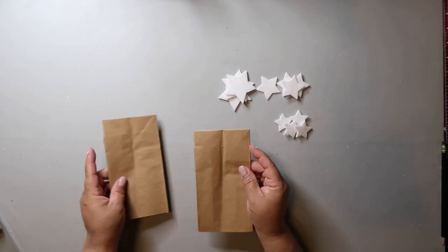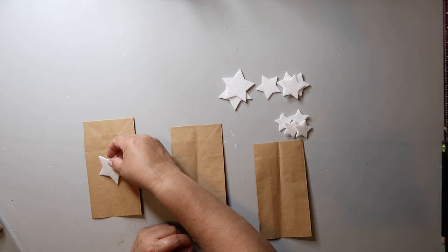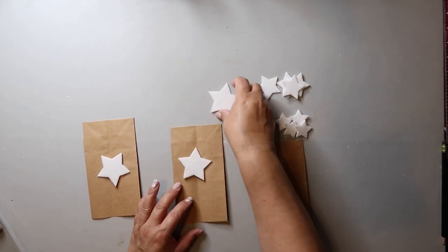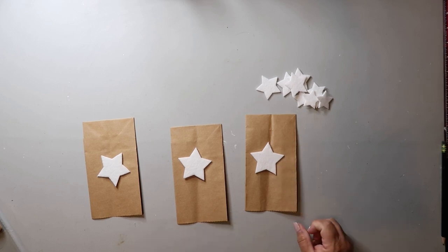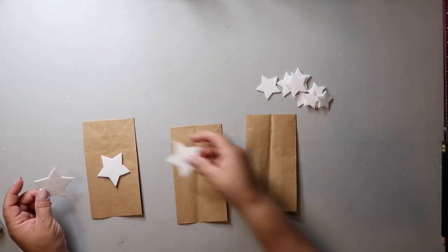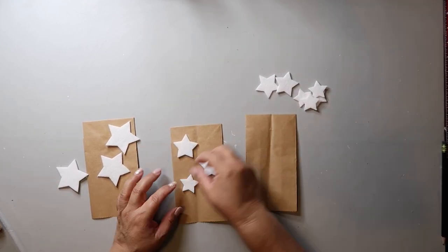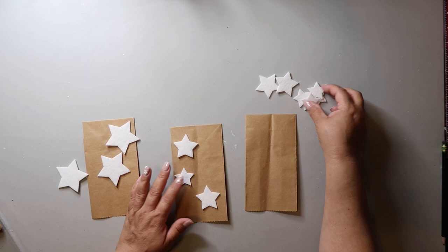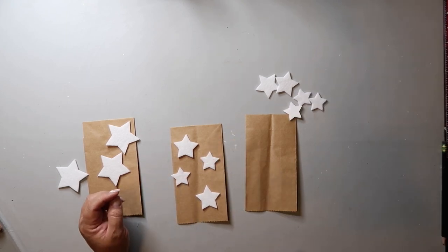I'm using small brown bags from Hobby Lobby because I'm putting this up in my kitchen and the big ones would just be too big. If I was doing this on my mantle, then maybe I'd use the bigger ones. I was trying to decide between bigger stars or a combination. There were only three big white stars in the pack, but honestly I was only using three bags anyway, so it all worked out fine in the end.